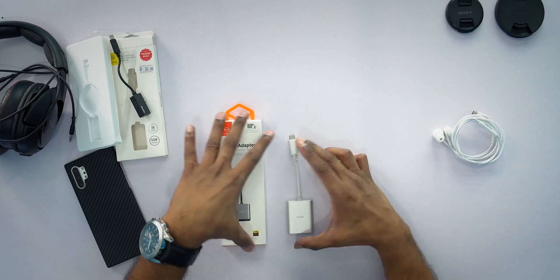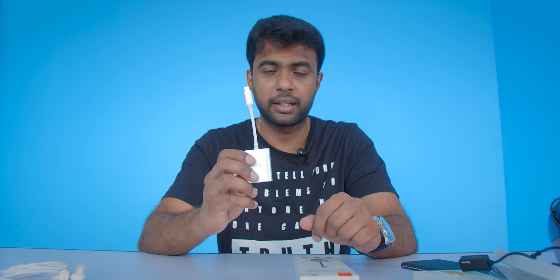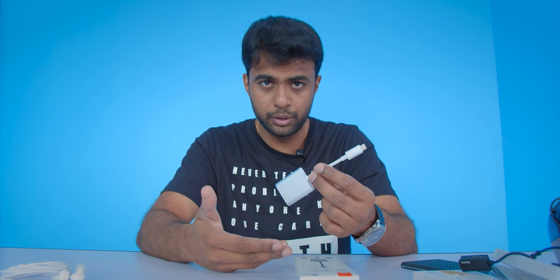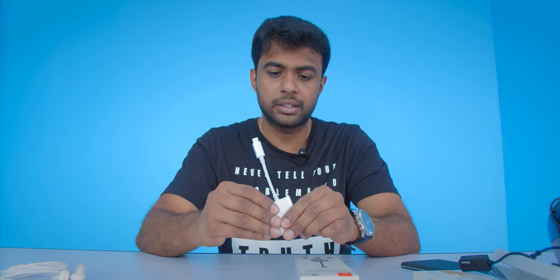Now let's talk about the more expensive ones. When I first got the Moshi about 10 months ago I paid about 140 ringgit — I had no choice, it was very hard to find an adapter with a DAC. Belkin was the only other option and it cost north of 200 ringgit. So I bought the 140 ringgit Moshi. You plug it in and even without power it cuts the speakers so you can use your headphones. With power plugged in you can game for long extended hours — it charges reliably. I've tested this for 10 months.